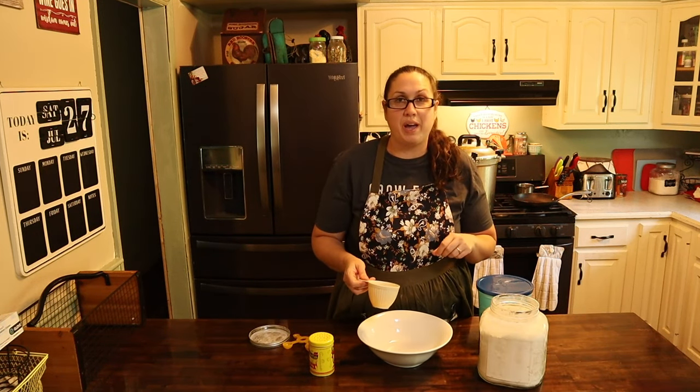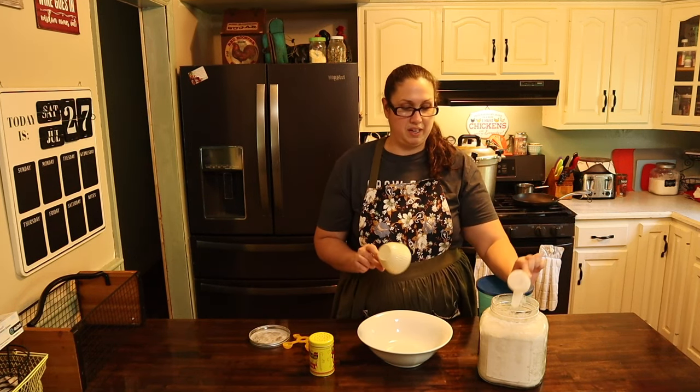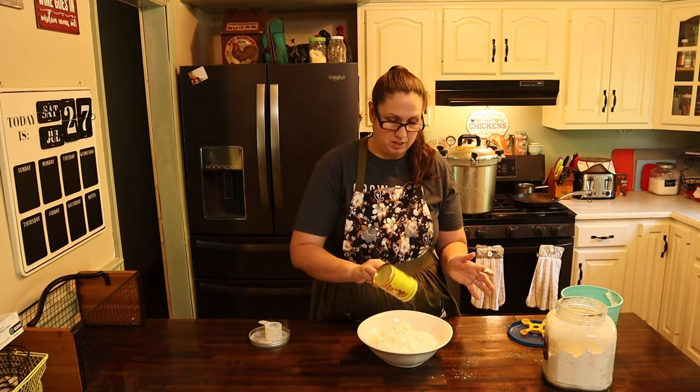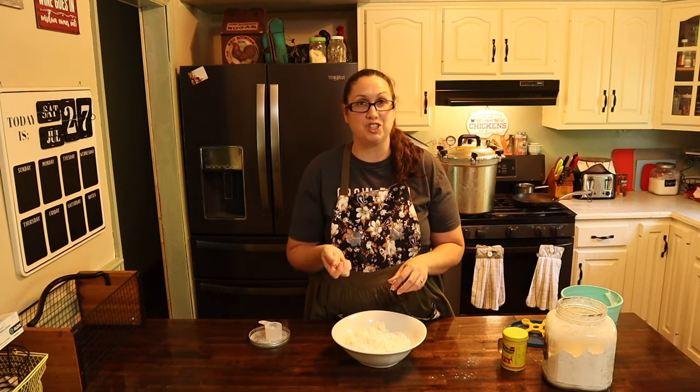First step, we're going to make our dough. We're going to put three cups of all-purpose flour into a separate container. To your three cups of all-purpose flour, you're going to add three tablespoons of lard. Go ahead and add in some salt. Now you're going to mix with your fingers — you want to mix all the lard into the flour and it's going to make like a sand texture.